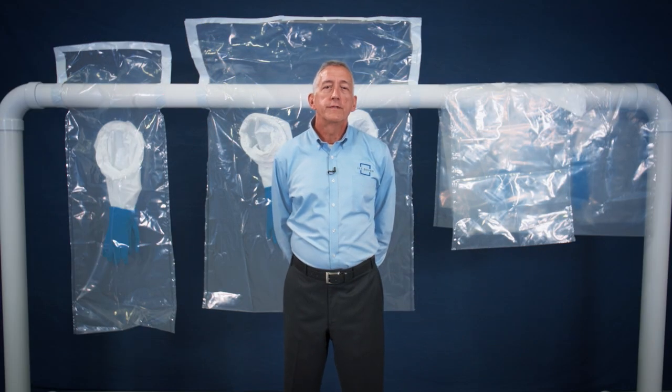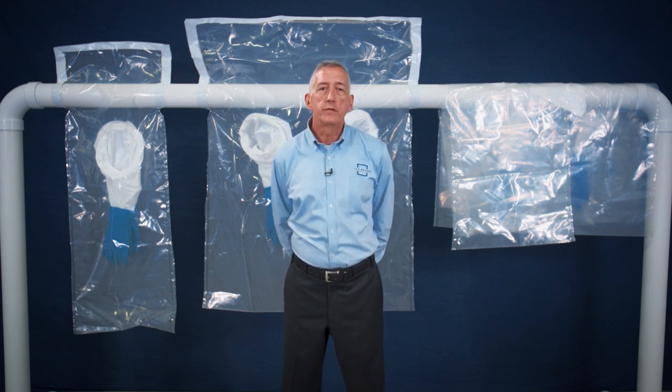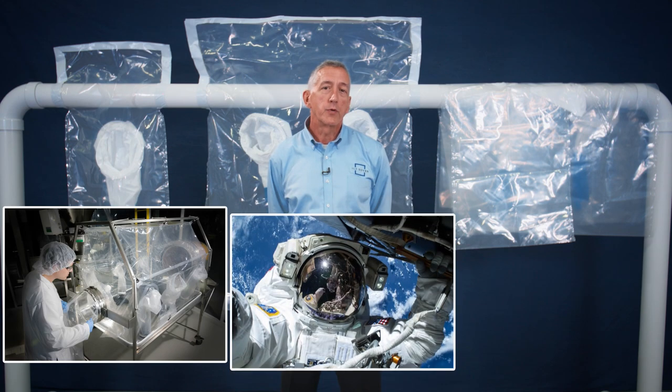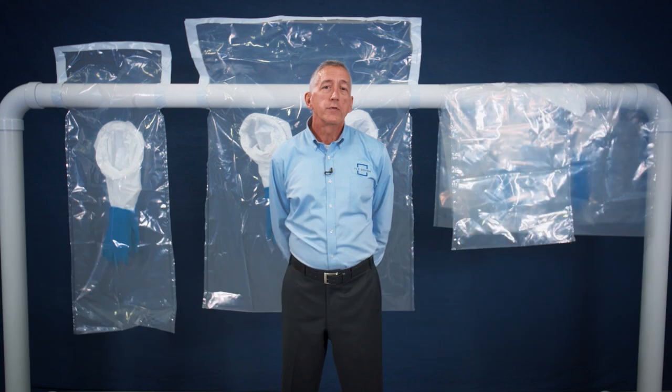ILC Dover is an innovative technology company keenly focused on designing engineered products that employ high-performance flexible films and materials. We are involved in several industries where safety, containment, and product performance is critical, such as pharmaceutical processing, space exploration, and asbestos abatement. This video will give you an overview of our asbestos abatement product line.